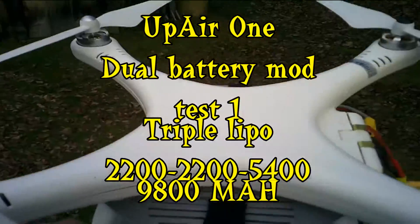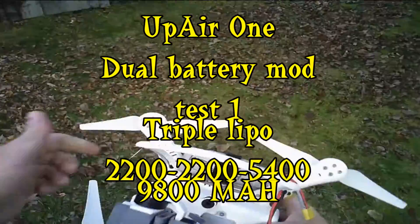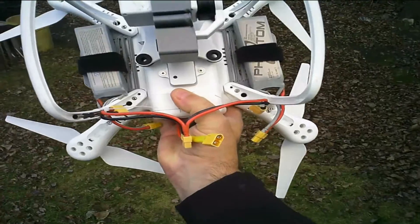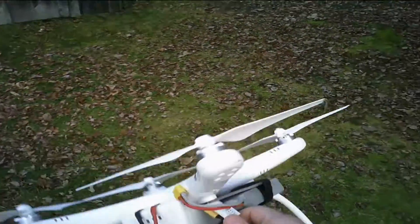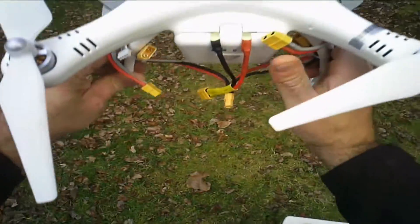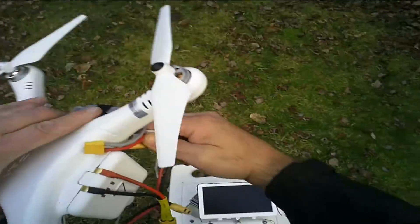Hey guys, this is Cruz Roy with the Up Air One. I got home late, it's gonna get dark really quick, and what I want to do is try to show you if this bird can lift off with the dual batteries. I got two Phantom 2200s at 95% and the main battery at 95%. That's the dual battery mod and the connector adapter that goes through the battery shell. Let me take my camera guard off and turn the radio on.